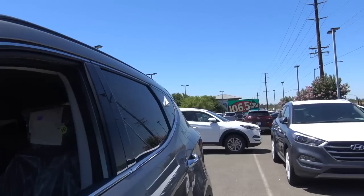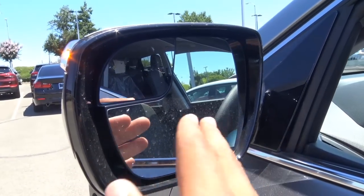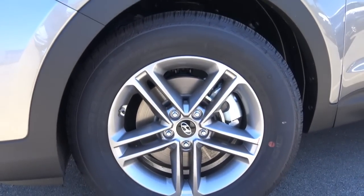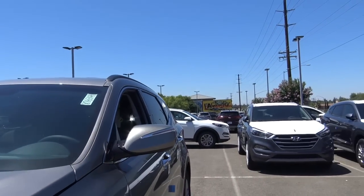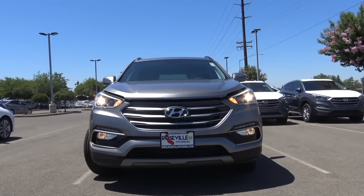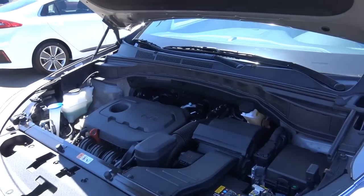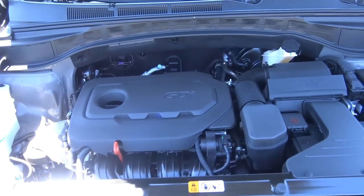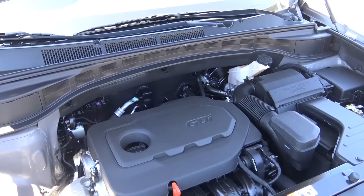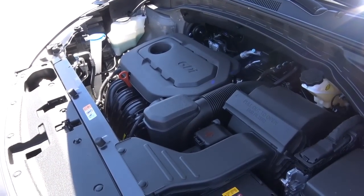Pop up the hood and check out the engine bay. Heated exterior mirrors with LED side turn signal indicators. You can also get blind spot detection on this vehicle, and we do have a blind spot mirror here. Powering the Santa Fe Sport is your base engine, which is a 2.4-liter inline four-cylinder. You're looking at 185 horsepower at 6,000 RPM and 178 pound-feet of torque at 4,000 RPM, with EPA estimates being a below-average 21 in the city and 27 on the highway.